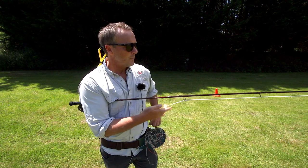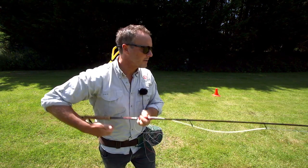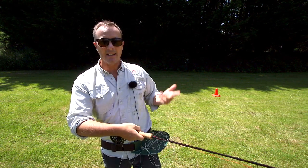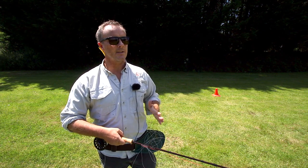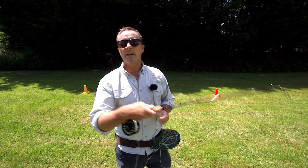So what does it do? Here I am retrieving the line, and instead of it falling on the ground, it gets trapped in this case on these little sort of spikes sticking up. But the spikes don't hold it down - they just keep it organized so that it can fly off the line tray when we shoot line like this.